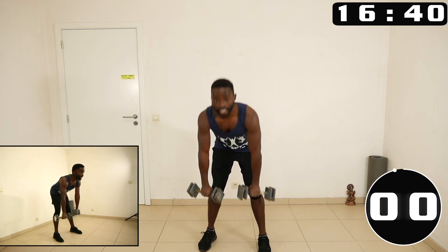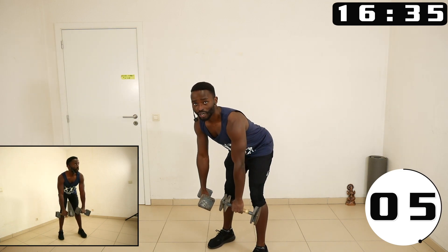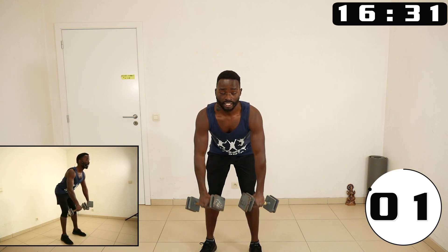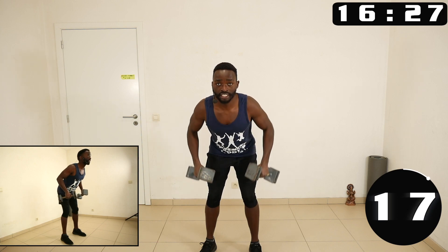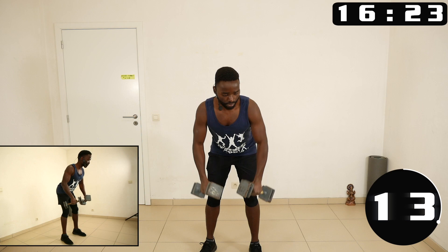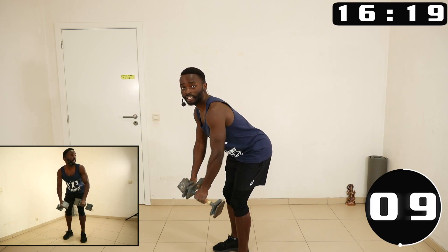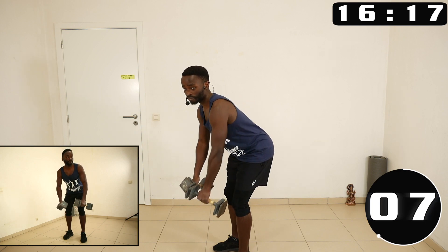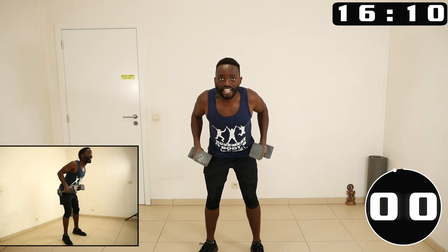All right, we rest two seconds. Next one we bend forward and we are just doing bent over rows. Notice I'm elevating and retracting my shoulders towards the back, and the elbow is always going past the back. So I'm not just doing like this — you pull until there is no more movement left.